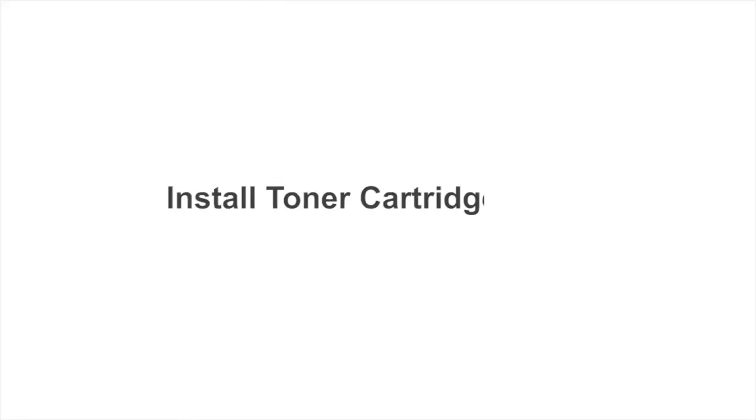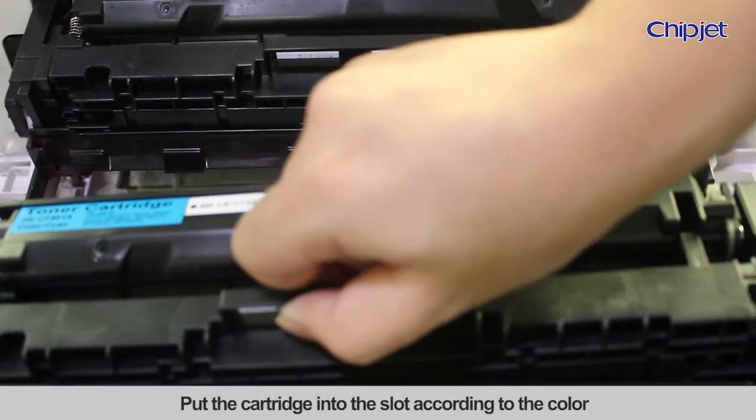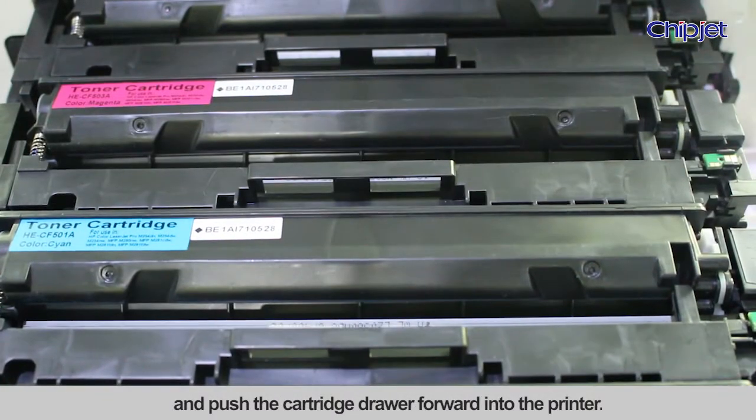Install toner cartridge 1. Put the cartridge into the slot according to the color and push the cartridge drawer forward into the printer.